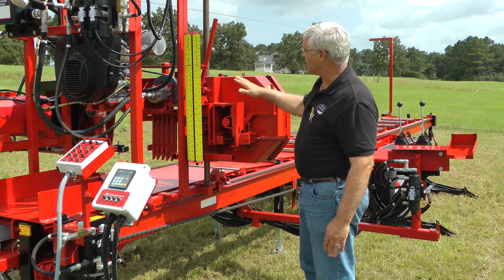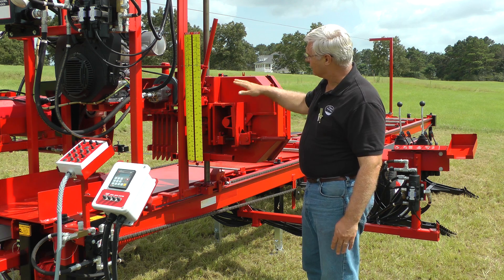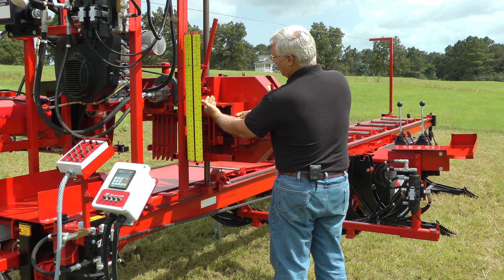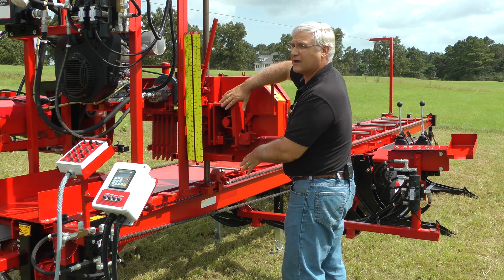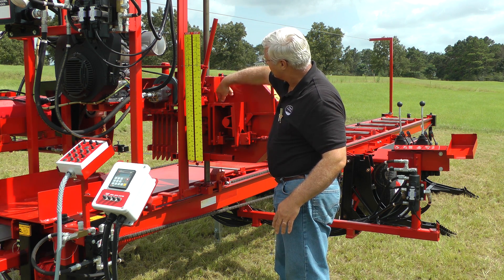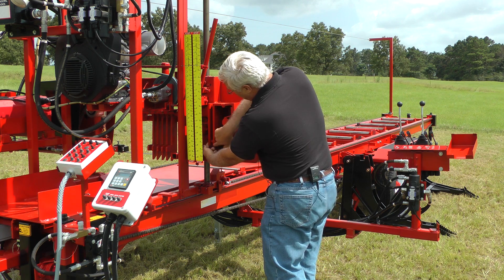We're on the tensioning side — this would be the outer side of our band mills that we build. This is the tensioning hinge that hinges out right here and comes out. But these two plates have a hinge pin right here, and there's a bolt and a nut right here.